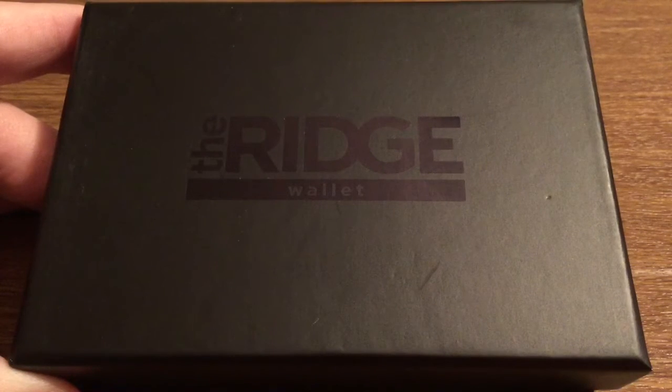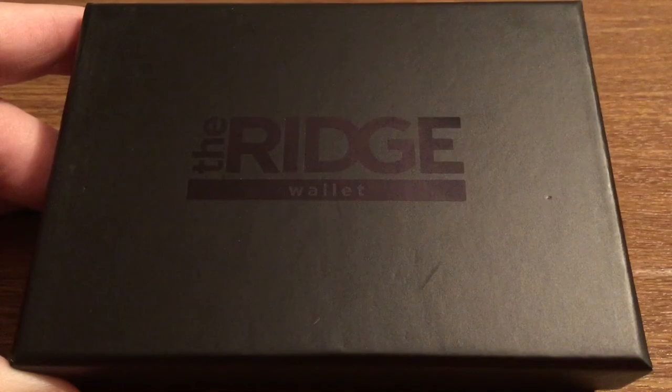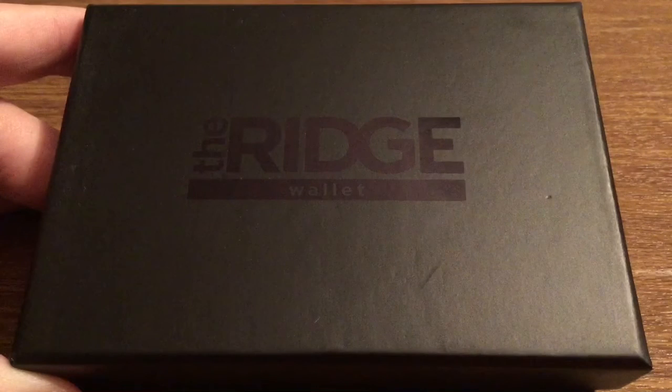Hey, how's it going everyone? I have another new product to review today for you. This was sent out to me by the amazing people over at Ridge Wallet — huge shout out to them for sending this out for review. This is a brand new released aluminum style wallet. It features a built-in strap and also plenty of card storage.